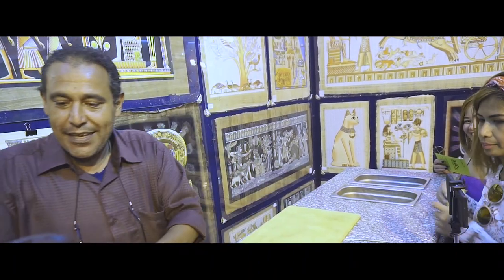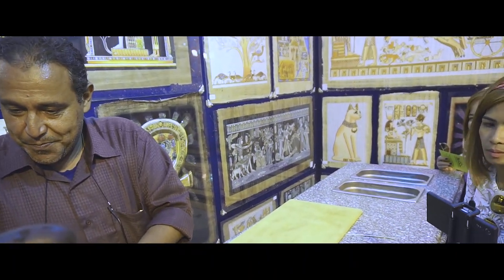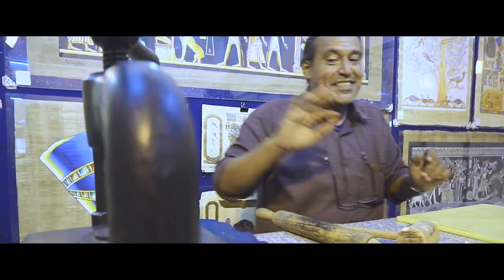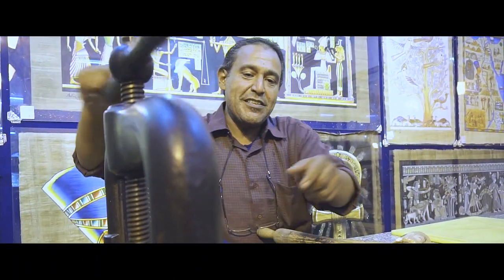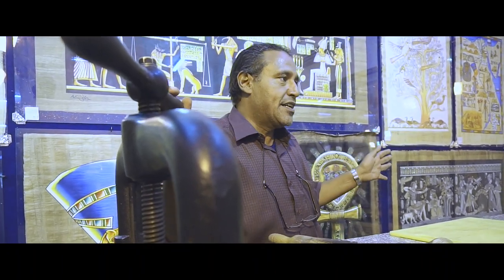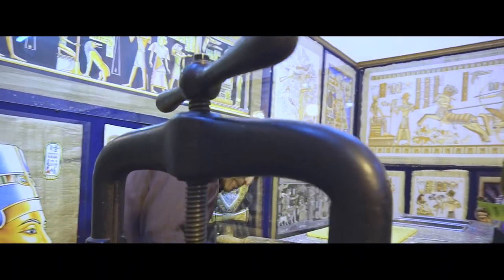One week in the water, and then this one here for another three more days. Three days much better. This is the press machine that we close it like this way here, to absorb the water and sugar as well. After that, the paper will be ready.